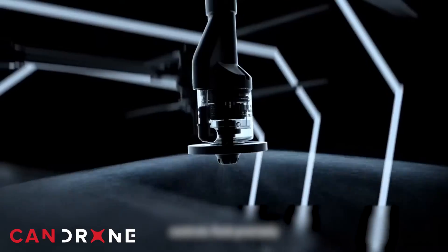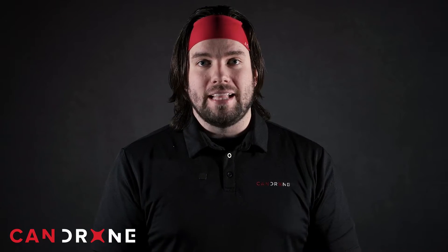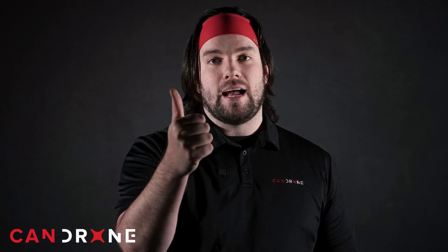The DJI Agras T40 is a game-changer, especially in the world of precision agriculture. It's helping farmers and irrigation specialists make their operations more efficient, save water and pesticides during spraying operations, and collect data more safely through advanced sensor systems — all while saving them a lot of money in the long term.